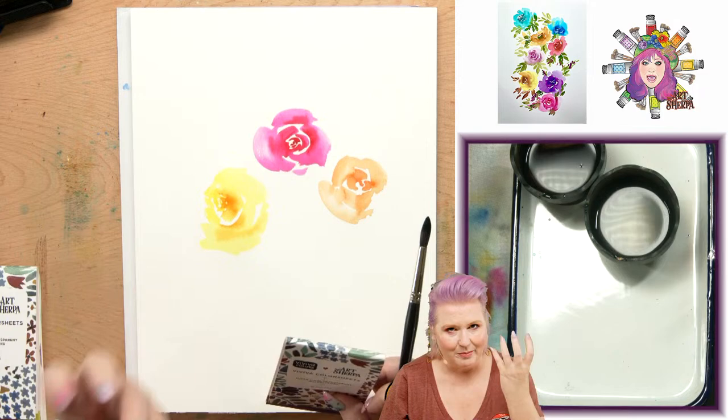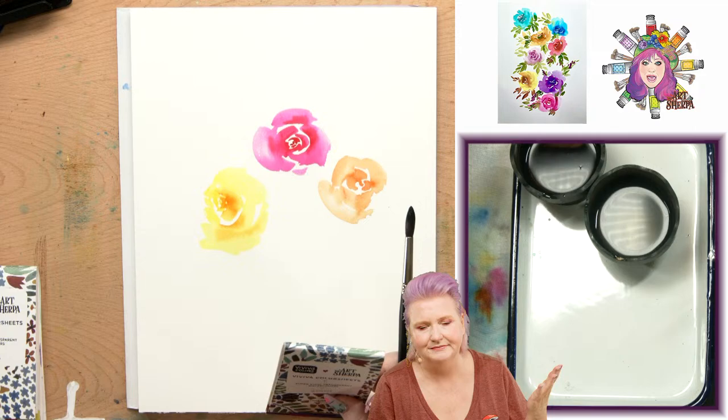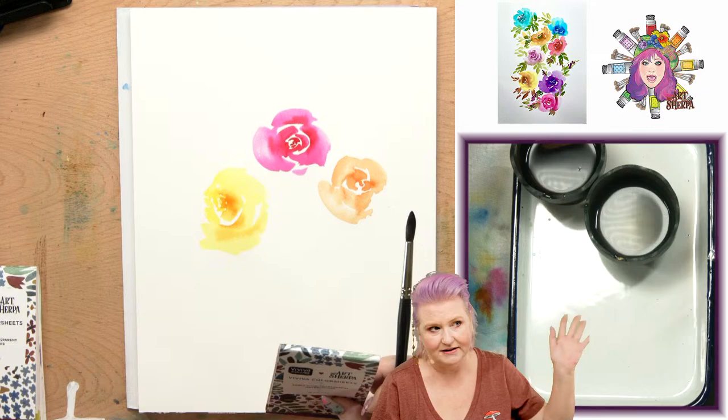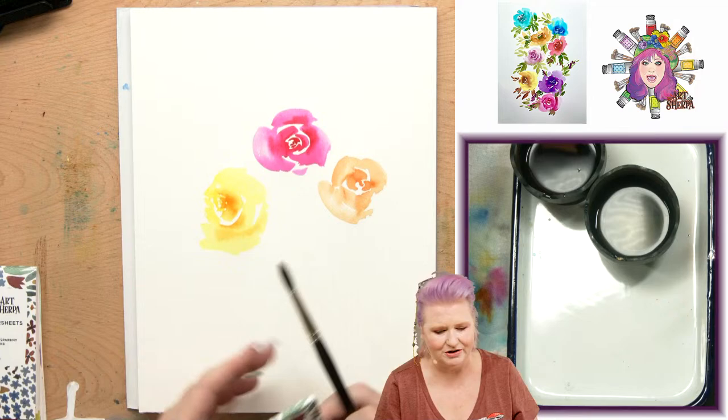Watercolor is basically pigment suspended in a gum arabic binder, unless you're using Golden's — I keep blanking on their binder. They use a hybrid modern binder that's more archival. But all other watercolors are made in essentially the same chemistry. If anybody remembers, share it in the chat.